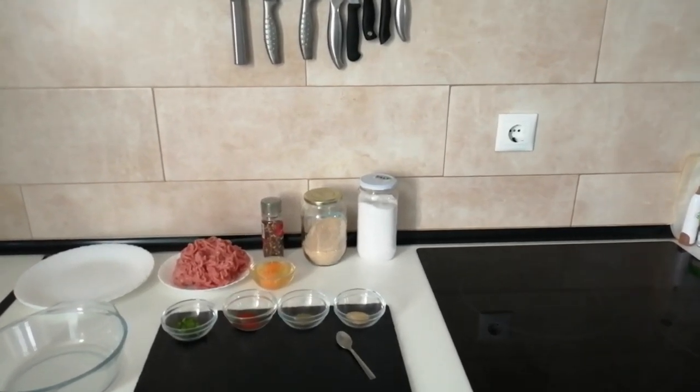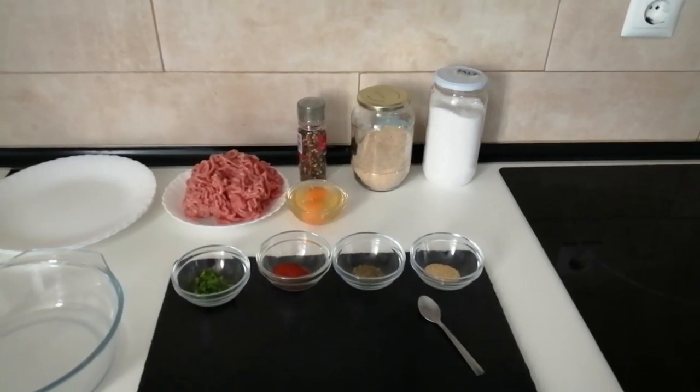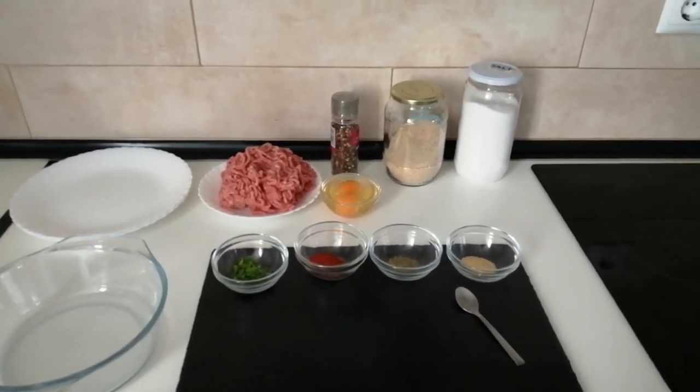Hello and welcome to Home Cooking Spain. Today I'm going to be making some minced meat mini fillets in breadcrumbs.